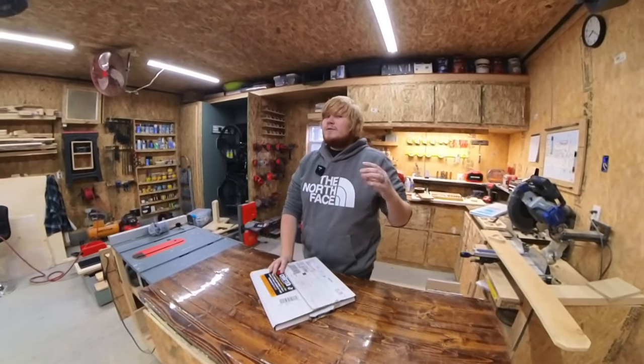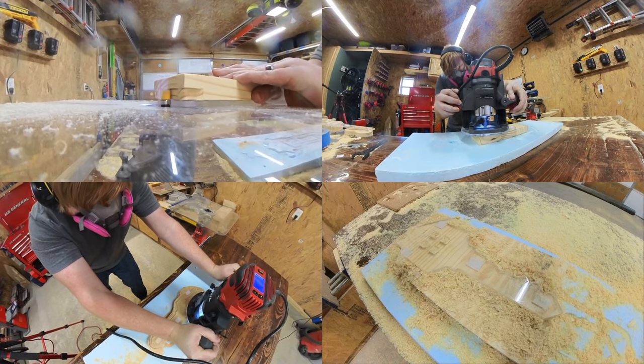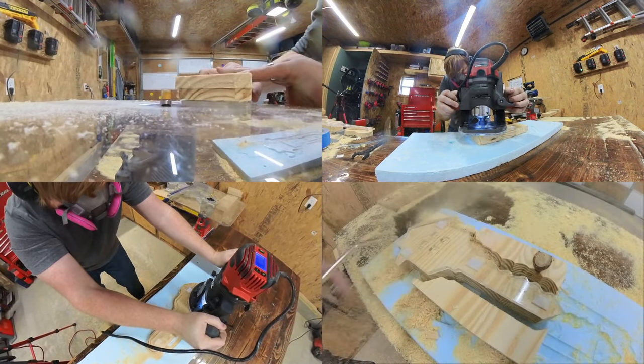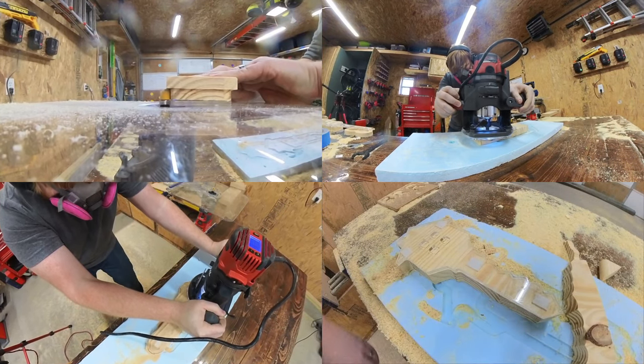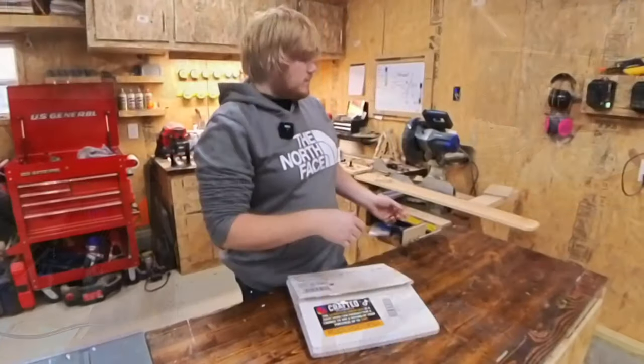Welcome back! Today we are going to be talking about router templates and why they are honestly the best. Having precise and accurate measurements is sort of important with woodworking, and that's where your router templates come in. A router template is a guide that helps you make precise cuts with your router.